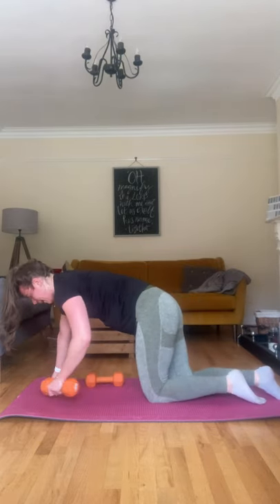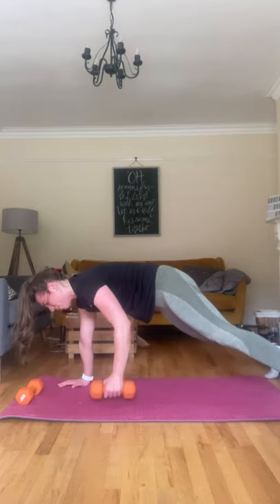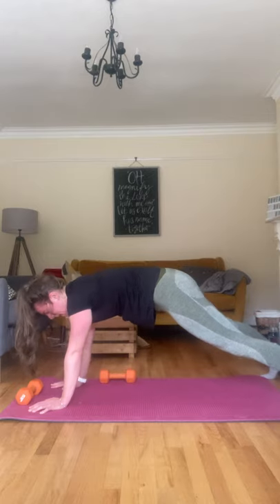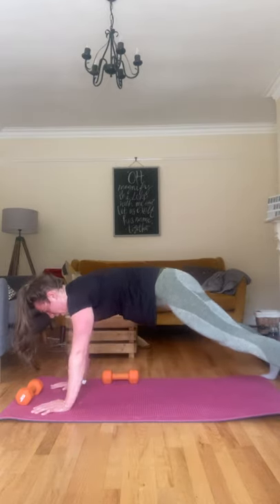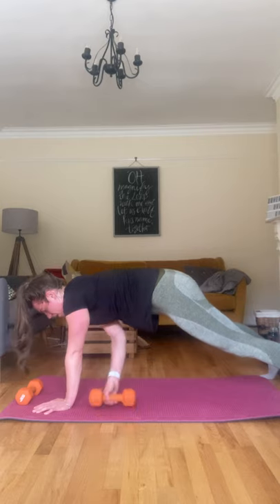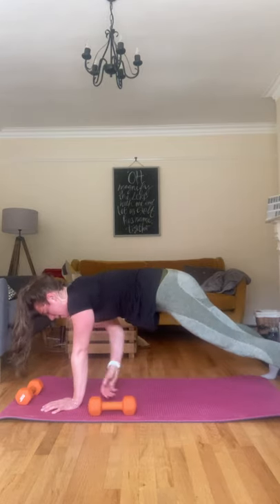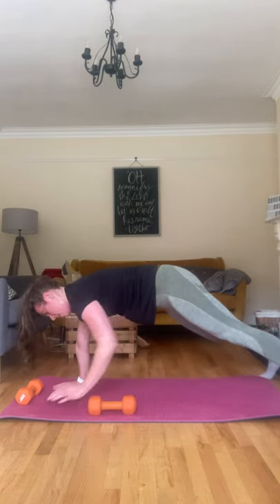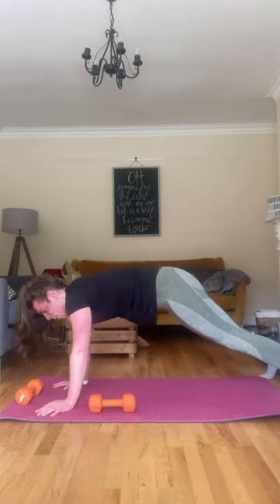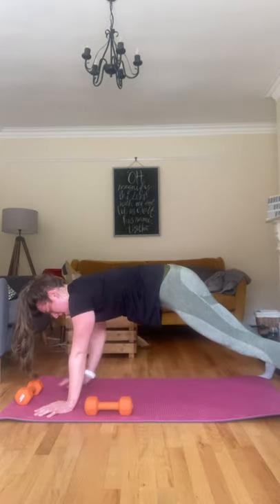One more — pull through, then you get a break. One dumbbell behind your hands, into that plank, let's go. Wide feet, only thing that moves is a hand. Keeping that core pulled in. Don't move those hips. Working the lats here as well. Give me two more — nine, last one, and ten.